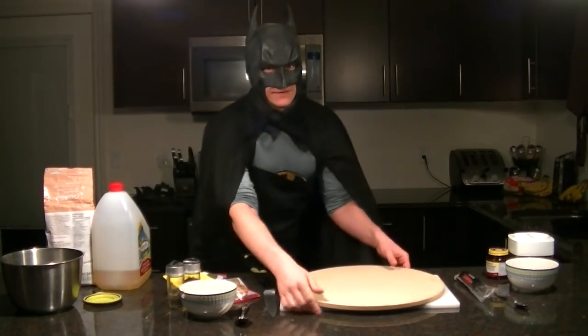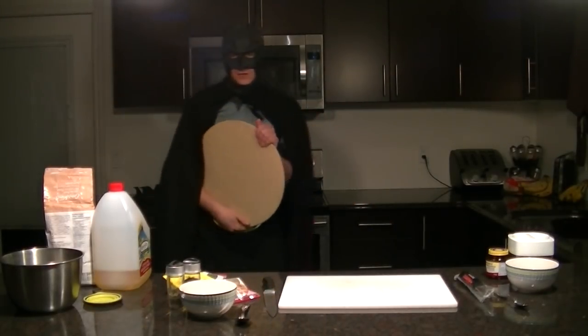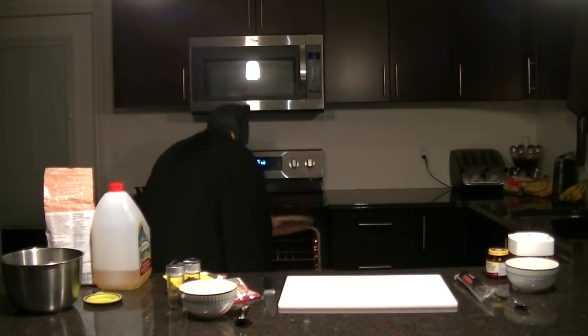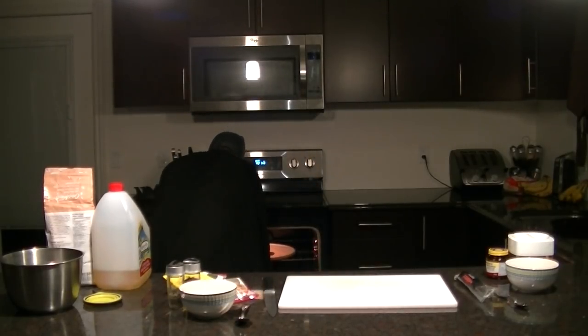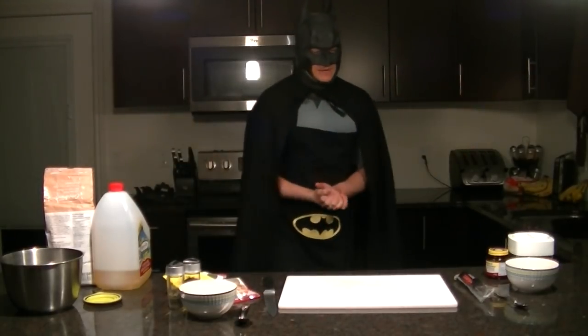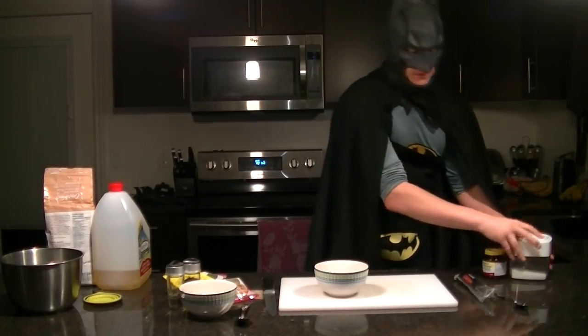I'm going to take this handy dandy pizza stone and put it on the top rack, because if the pizza stone is not hot, it's going to be bad. Now for some basics: we're going to start by making our dough, because the dough is one of the longer things to make.